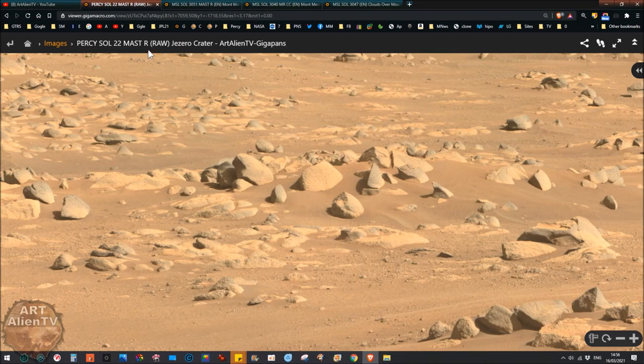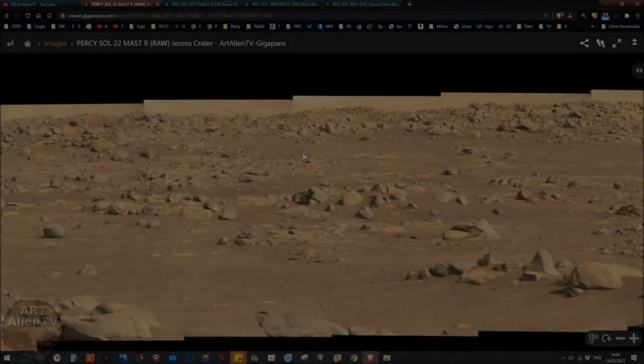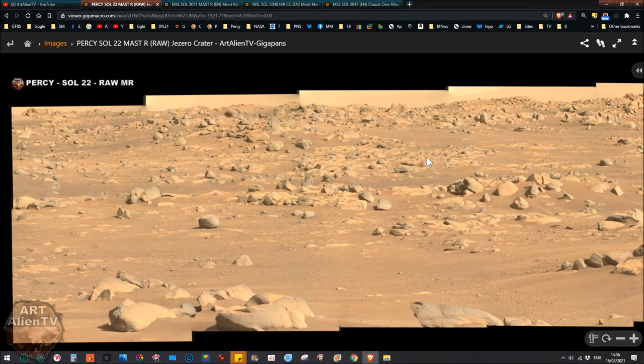This Mast Right is actually really good. The Mast Left is equally as good, but the others like the Nav Cam and the Hazcam are not very good at all. Even though the Nav Cam is a 20 megapixel sensor, they're not giving us those very large high-res images. Okay, I haven't found anything in this image of any significance.